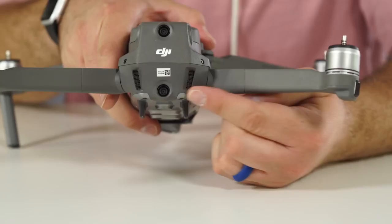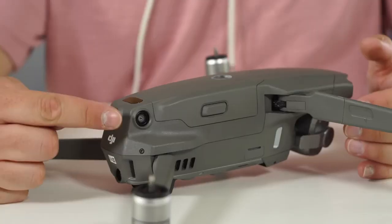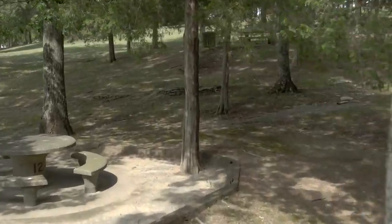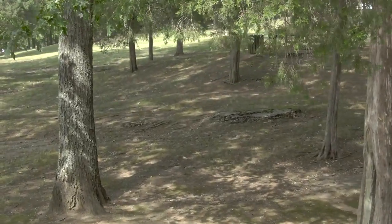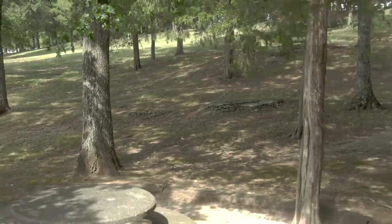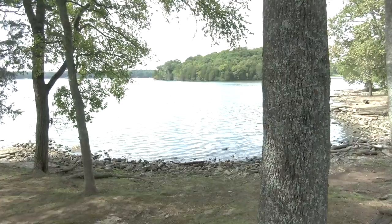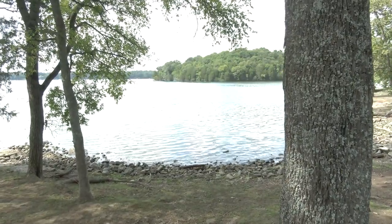Both drones now have omnidirectional obstacle avoidance — forward, back, down, left, and right — compared to the previous Mavic Pro which only had forward and downward sensing. We actually flew the drone right at a tree, which I know is dangerous since these are the only units DJI gave us. We did it anyway for you, and found that the obstacle avoidance worked really well. No matter which direction I came at the tree, the drone stopped every time.